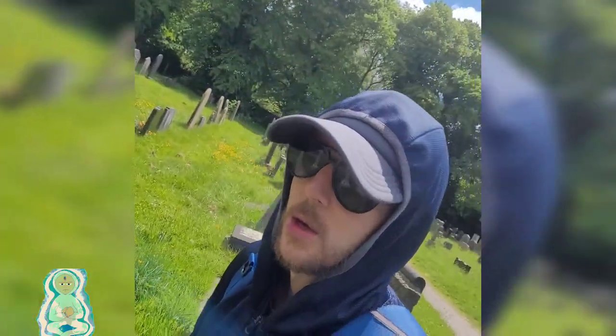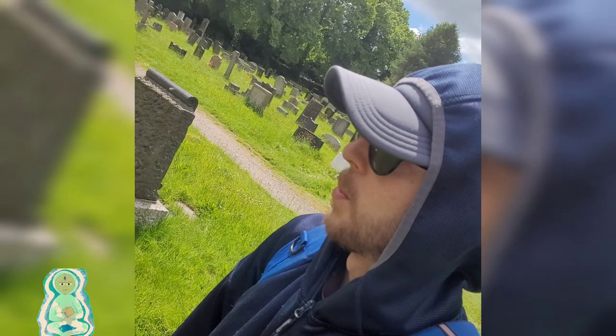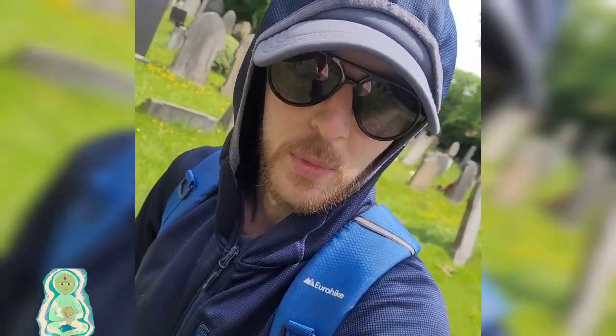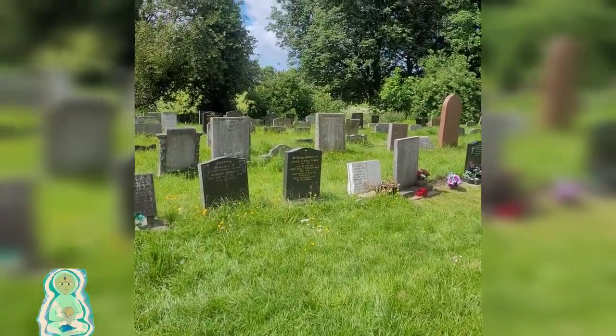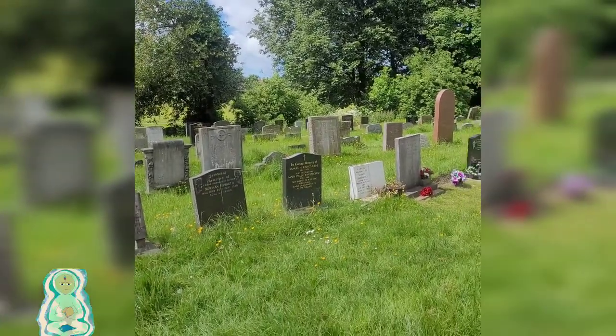Me and Taz are in the Commonwealth graveyard — people who died from the Commonwealth during the wars. I just noticed looking around, a lot of these graves have been reburied. People have been buried quite recently, and a lot of the headstones seem almost brand new.